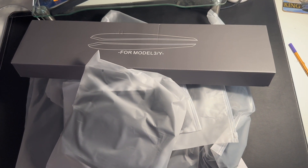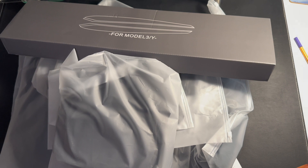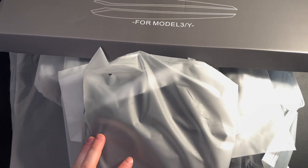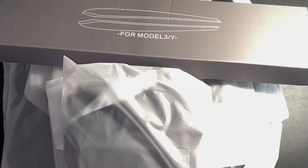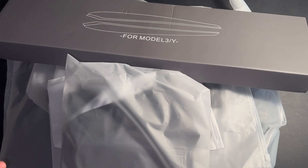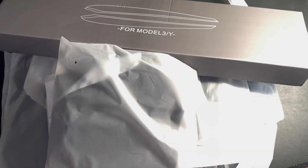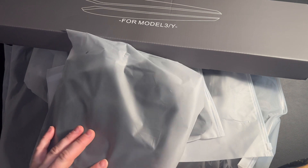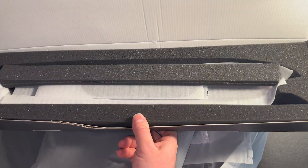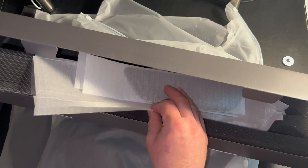We have this package that came in from Teslaunch — in particular, this is the sunshade for the Tesla Model 3. If you own a Tesla, you know it goes into overheating protection mode throughout the day if your car is outside. When I go to work it's outside; when I'm home it's in my garage. Teslaunch sent me sunshades for the inside of the car, all the way around, as well as the front windshield, and there are brackets and clips included.